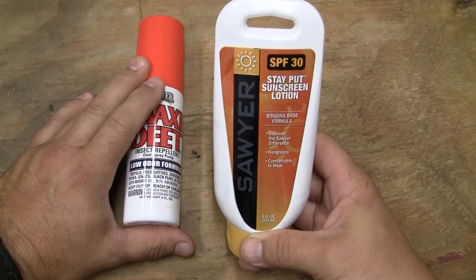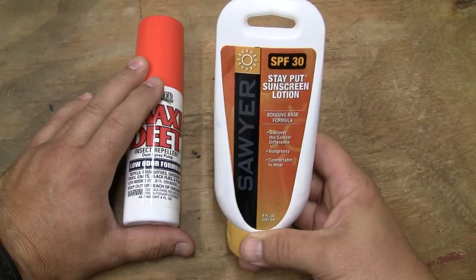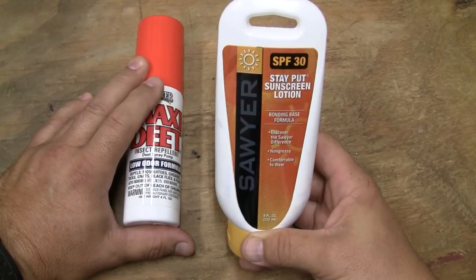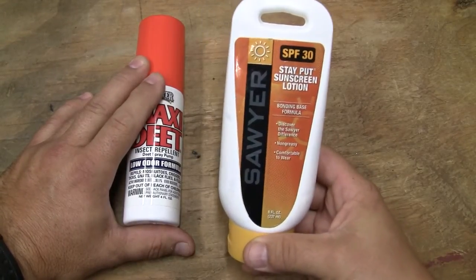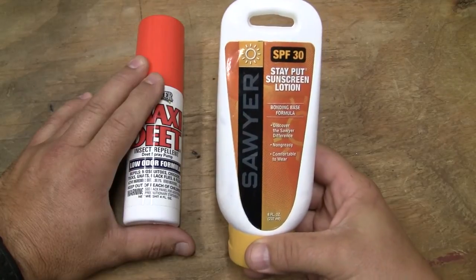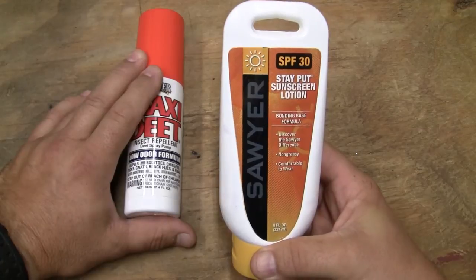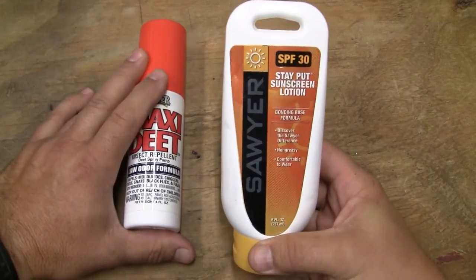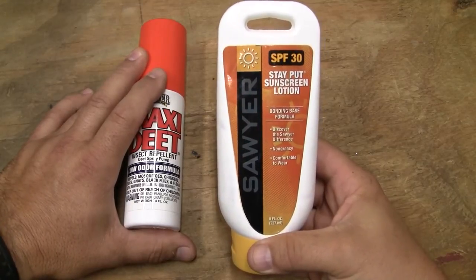We've used their Sawyer Squeeze, the Sawyer Mini, and they bring the same technology and level of understanding to their sunscreens. This is an eight ounce version, which is what I carry in my backpack — probably more than most people do. This is my kind of slack-packing backpack or day EDC-type carry.